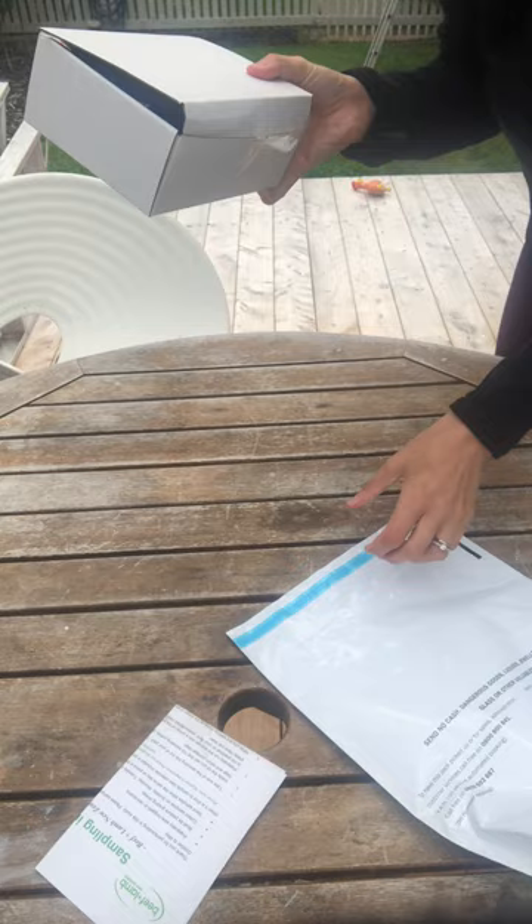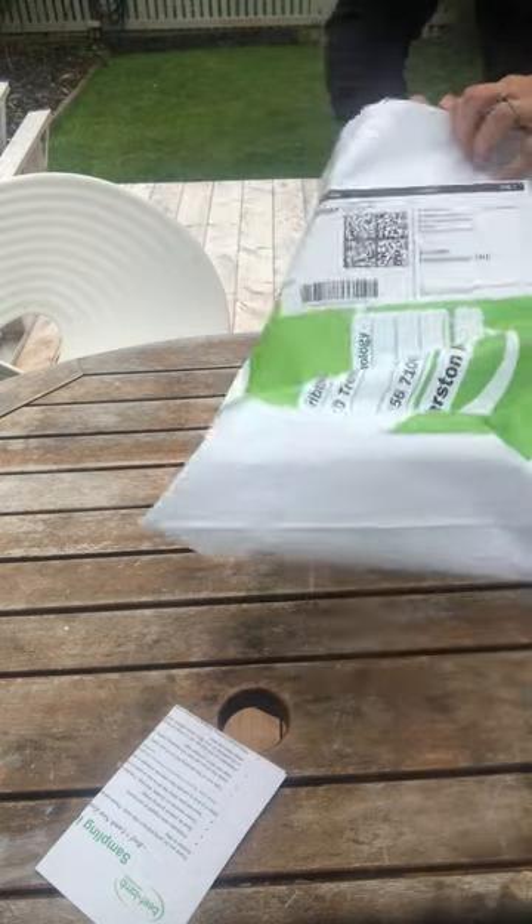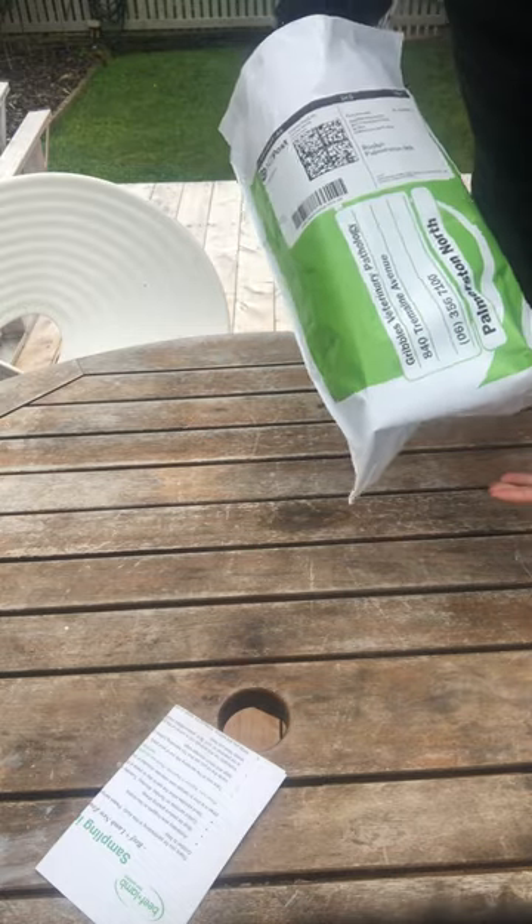Then tape side to side so it's nice and secure, and then pop that box into your courier bag and either drop it at your post shop or get your rural courier to pick it up.